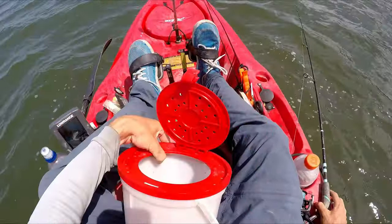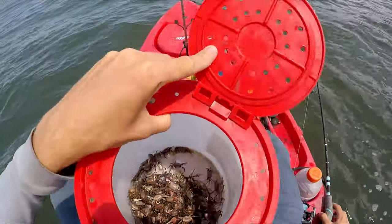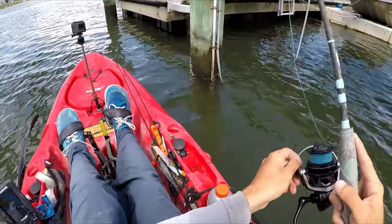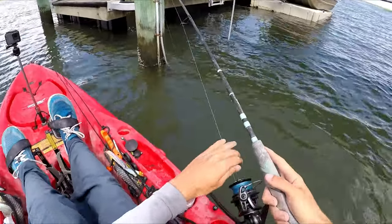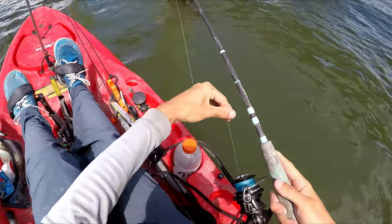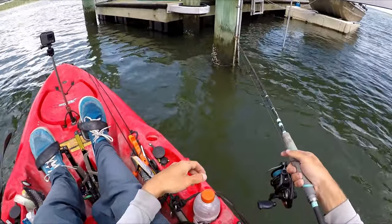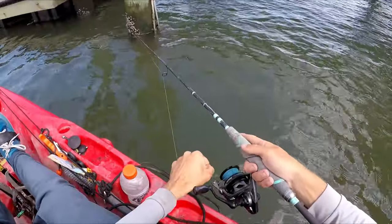For sheepshead you really need a lot of fiddler crabs — probably more than you would think. That amount will last me all day and I could possibly go through all of them. A really important tip: your drag needs to be tight. I wouldn't lock it all the way down, but you need to be able to set the hook right away hard, and you have to pull them off the structure so they don't wrap around it. Tight drag is super important.